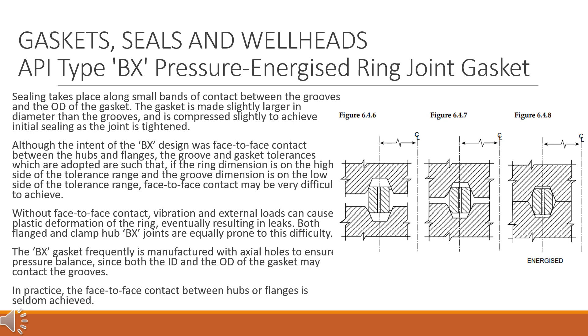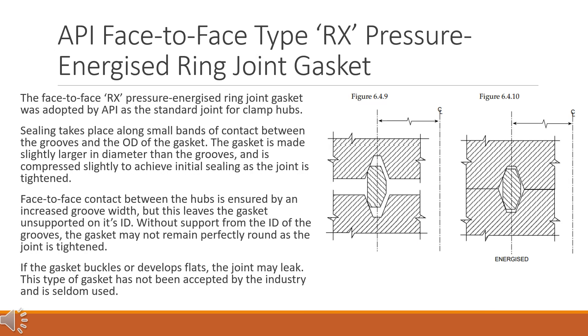In practice, face-to-face contact between hubs or flanges is seldom achieved. API face-to-face type RX pressure energized ring joint gasket. The face-to-face RX pressure energized ring joint gasket was adopted by API as the standard joint for clamp hubs. Sealing takes place along small bands of contact between the grooves and the OD of the gasket. The gasket is made slightly larger in diameter than the grooves and is compressed slightly to achieve initial sealing as the joint is tightened.